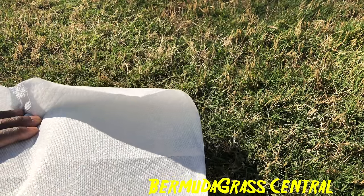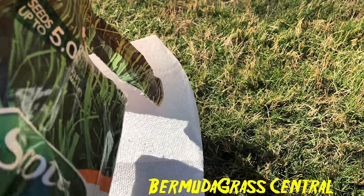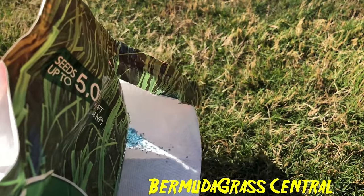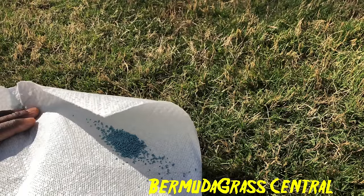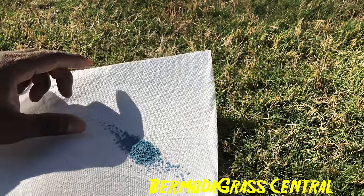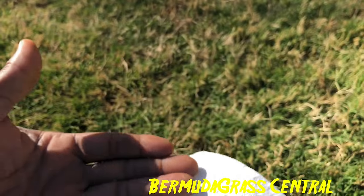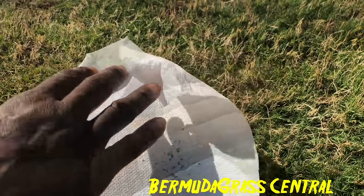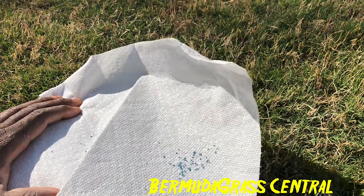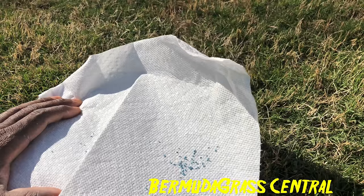Let me pull out a few seeds so you can see what they look like. These seeds are tiny — teeny weenie. When you're trying to sow seeds like this on top of an established lawn, getting that seed-to-soil contact is not going to work like you think it's supposed to.